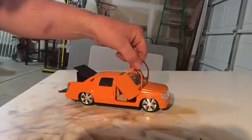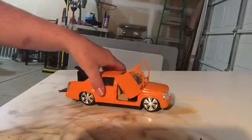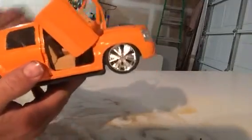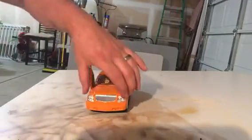The doors turned out great. The interior turned out great. The tinted windows looked awesome. This truck turned out really, really good.